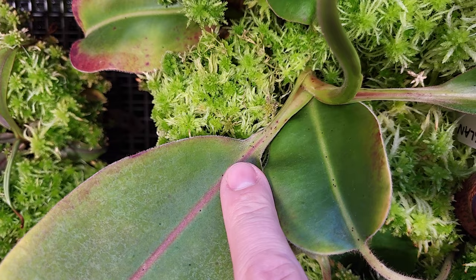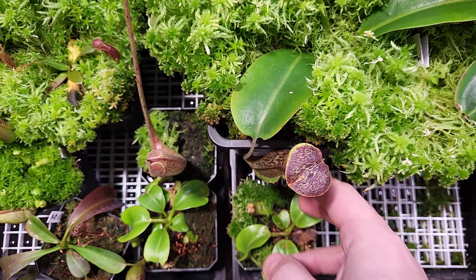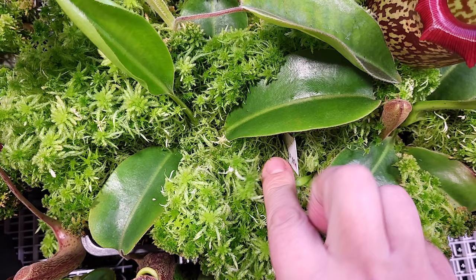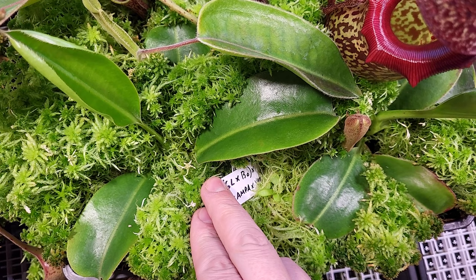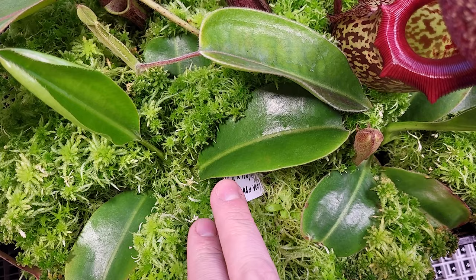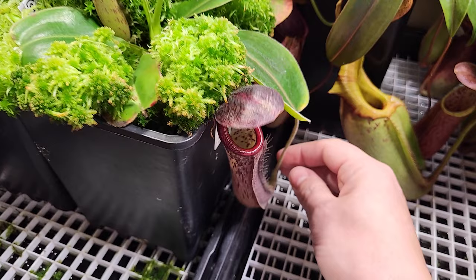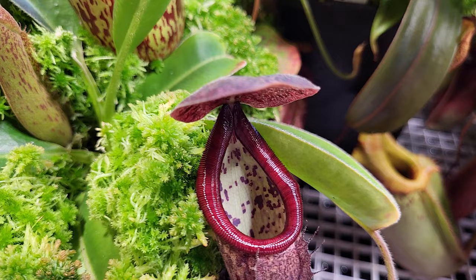Beside that, that's another Glandulifera hybrid — this one is with Maxima, so it's less colorful. That's the other way around: Maxima by Glandulifera. And beside that, we have a complex hybrid — I don't know it by heart, but it's Glandulifera by Bociana by Campanulata by Vicciai. Because of the Vicciai it could have a bigger peristome, and the Campanulata could also give a better shape. I'm curious to compare the pure Glandulifera by Bociana with this one. But the peristome is nice, so we will see.